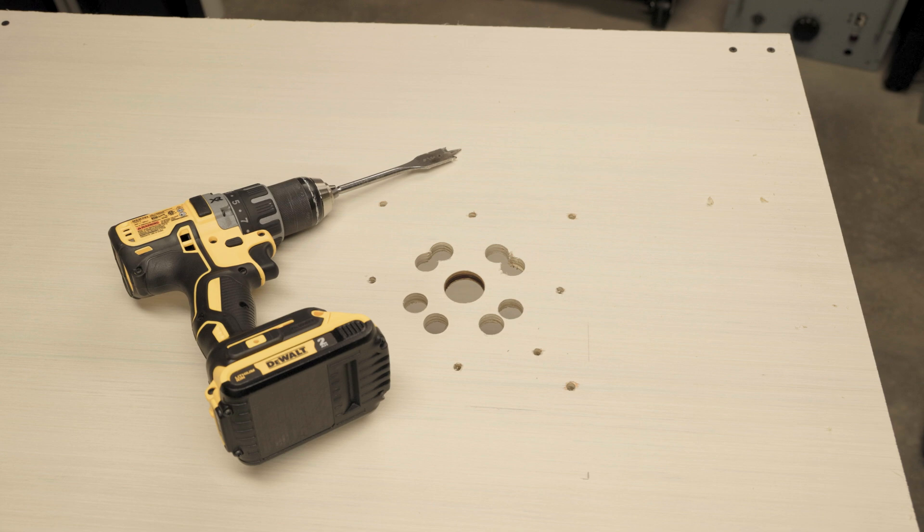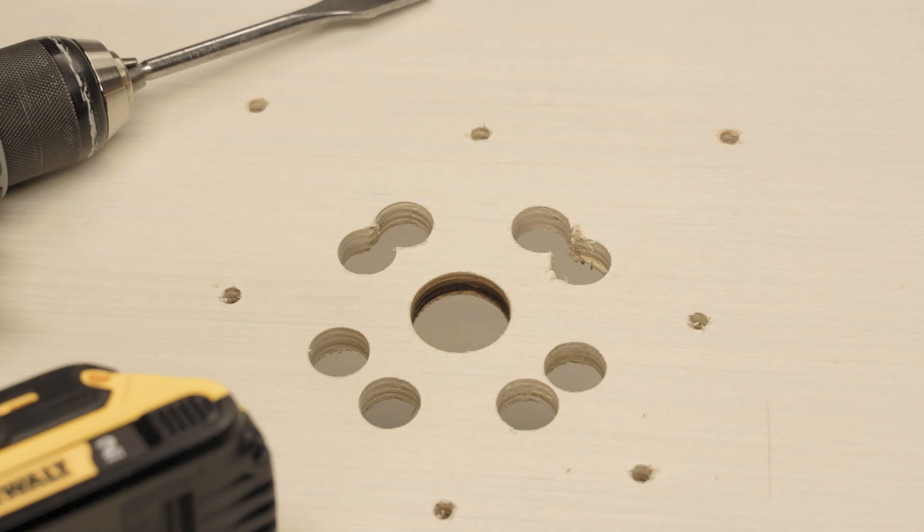If you watched this video because you wanted to see some high quality precision work, I think you picked the wrong channel. We like to do things a little fast and loose around here.